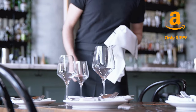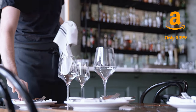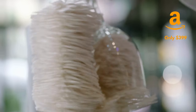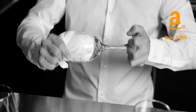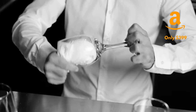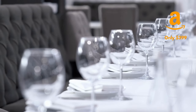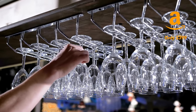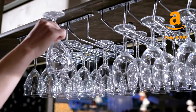Today, customers expect the highest standards of sanitization, and Blesk Superpolish brings next-level hygiene and safety to your restaurant. By eliminating hand-in-glass polishing, Blesk Superpolish elevates your restaurant's reputation and gives your customers peace of mind that they are receiving brilliantly clean glassware that's also safe to use.